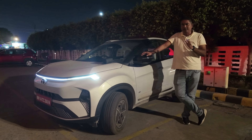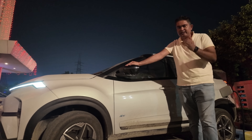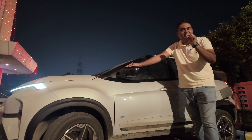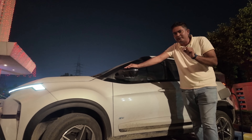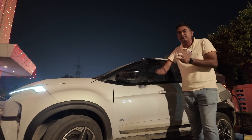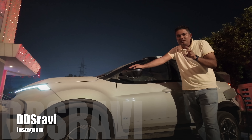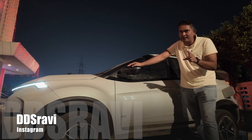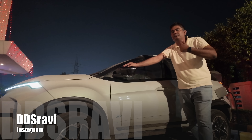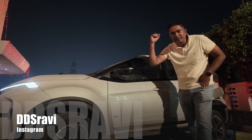This is the Nexon EV — positives and negatives. It has a lot of range. The Curve EV is the medium range variant. You can do your calculation: there is an advantage in practicality and boot space, but it will give slightly less range. As we have driven it, the range will be a little more than expected. Overall, all things have been clear. Today's video is done — I will see you in a new video. Bye-bye.